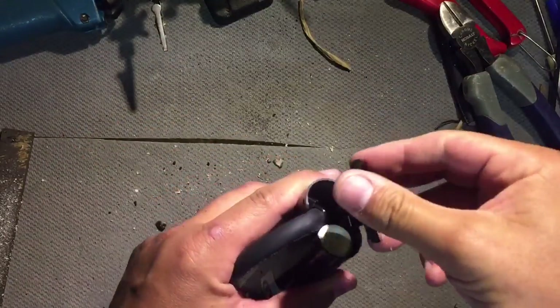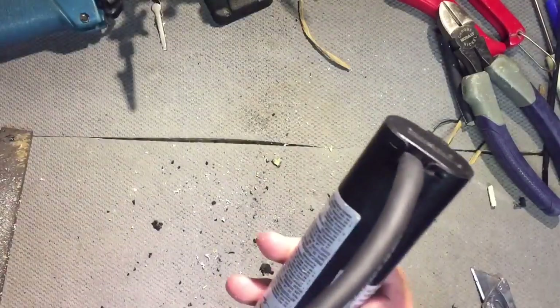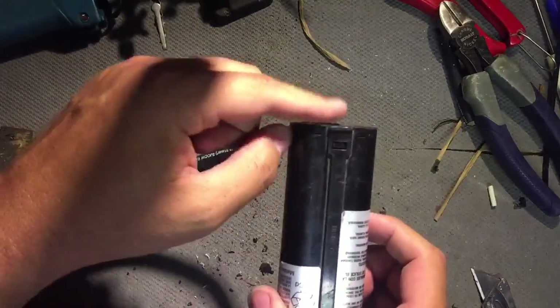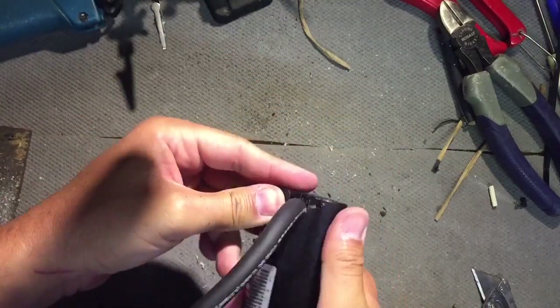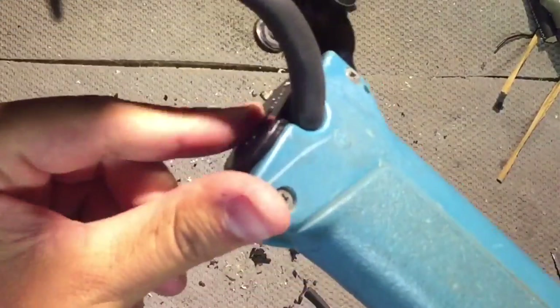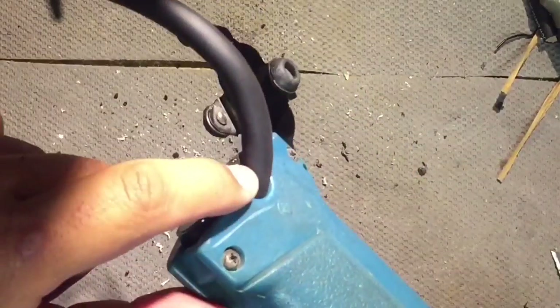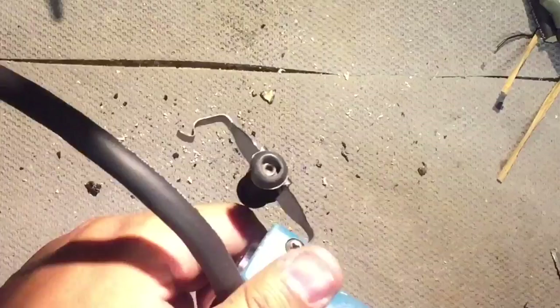Then we take our little end cap and snap it back on. We could silicone this on for added protection, but I think it's fine just the way that it is. This will now slide into a drill. But we have a problem — it isn't going all the way in because this wire is too thick, so I'm going to have to grind off some of this right here.